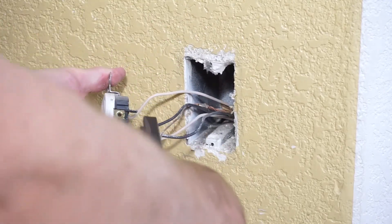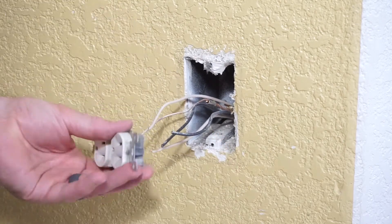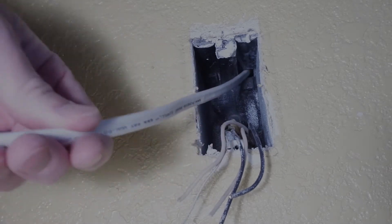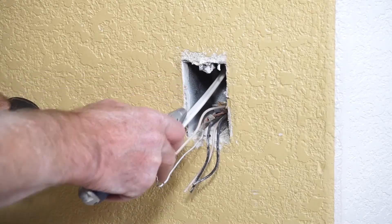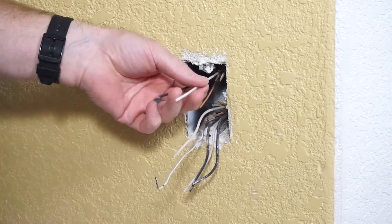After removing the existing receptacle, I'm going to install a new tamper-resistant one which better protects against electrical shock. The new 14-2 wire with non-metallic sheathing is fed into the box. The sheathing is removed and the insulation is stripped from the ends of the wires.